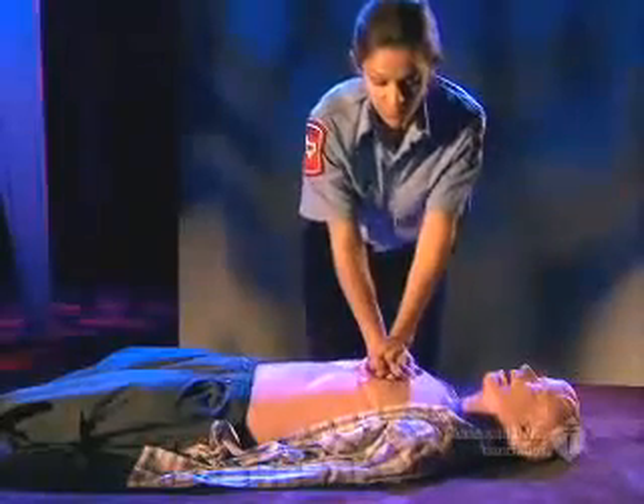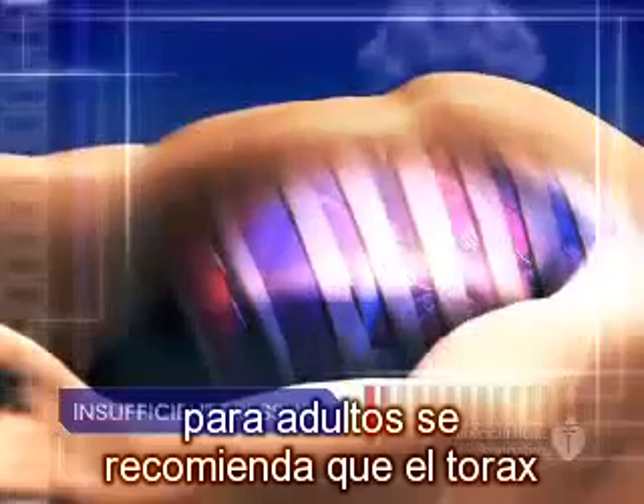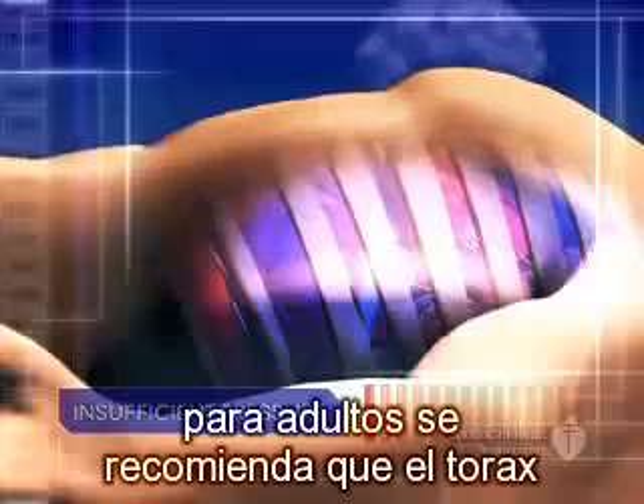Push straight down on the victim's chest, ensuring that you're pushing directly on the breastbone. For adults and children that have reached puberty, press down 1½ to 2 inches.